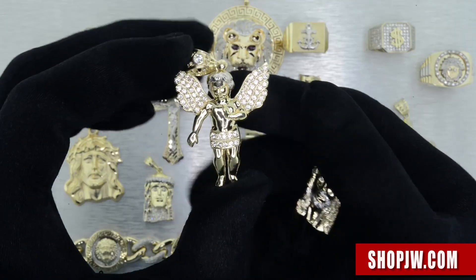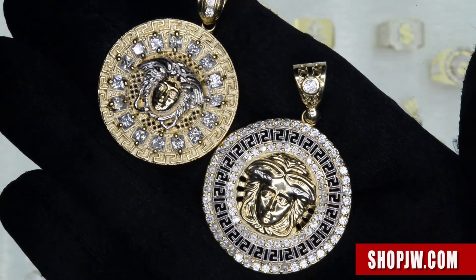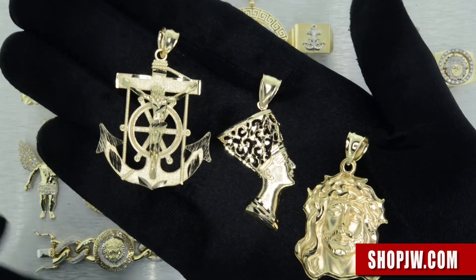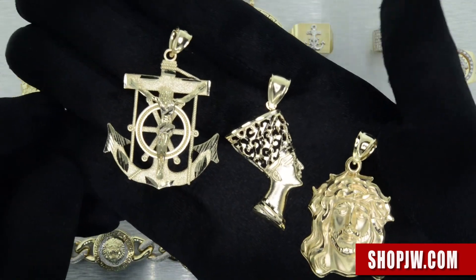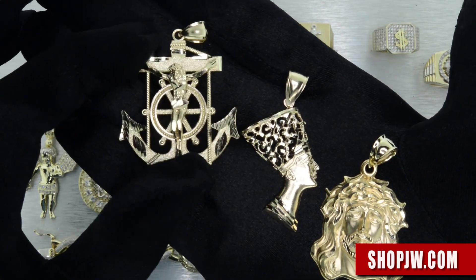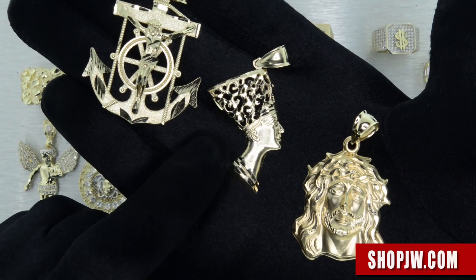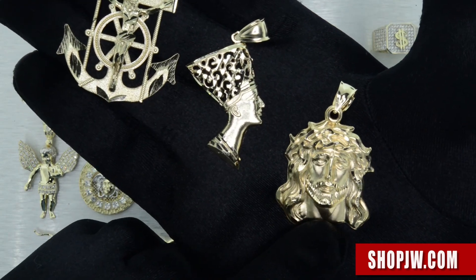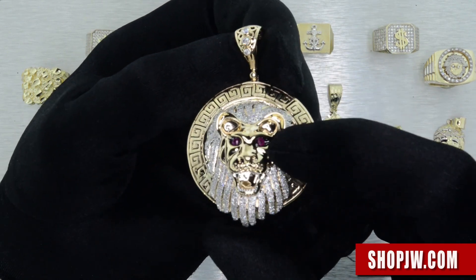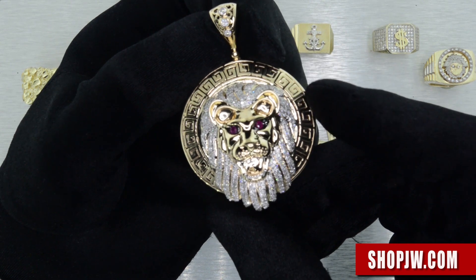Of course we also have the angel pieces on deck, the Medusa pendants, and micro Jesus pieces. Take a closer look at the anchor pendant and the Nefertiti pendant. I also want to give you guys a look at some of the diamond pieces — especially this lion pendant right here. Micro pavé setting, ruby accents in the eyes, and you've got the bigger diamonds up in the bale.